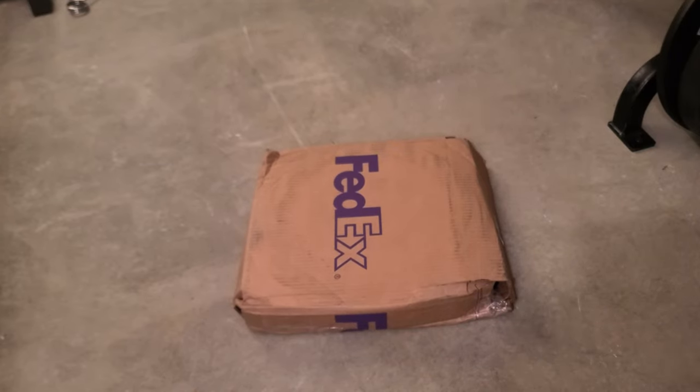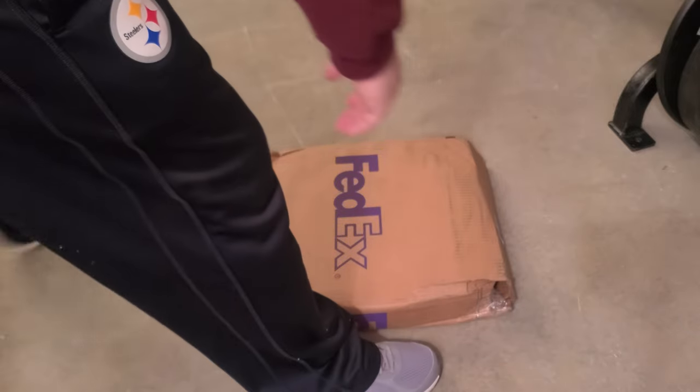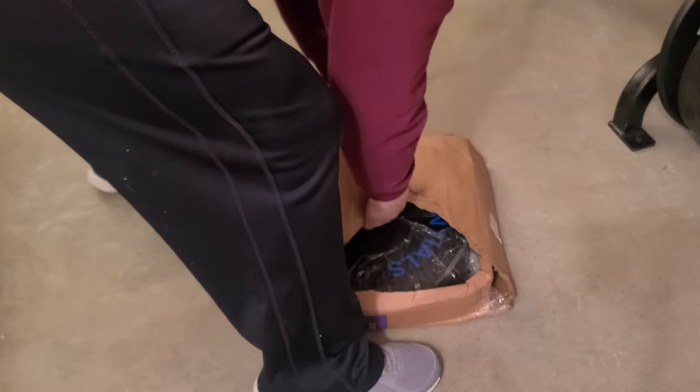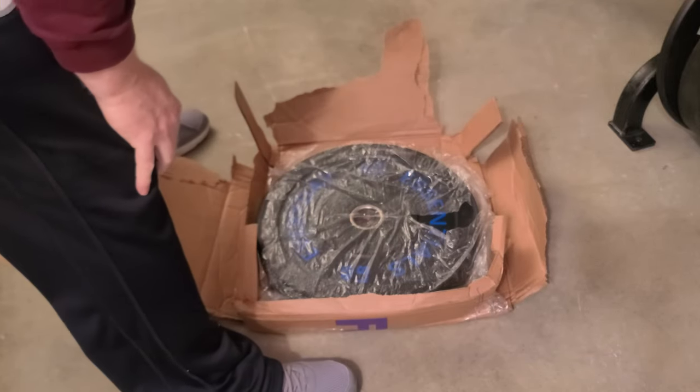Hey folks, another unboxing video — this is for another bumper plate. Let's go ahead and get it open. Should be a 55 pounder, and it's a little bit on the small side.